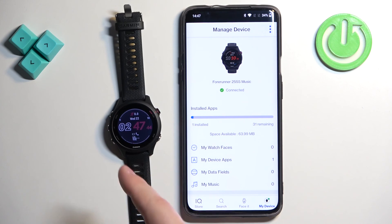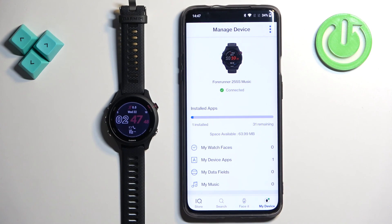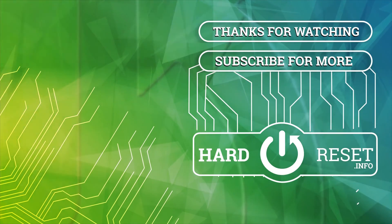And that's how you install applications on this watch. Thank you for watching! If you found this video helpful, please consider subscribing to our channel and leaving a like on the video. See you next time, bye-bye!